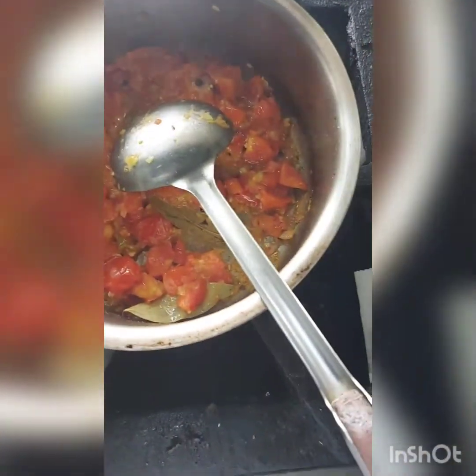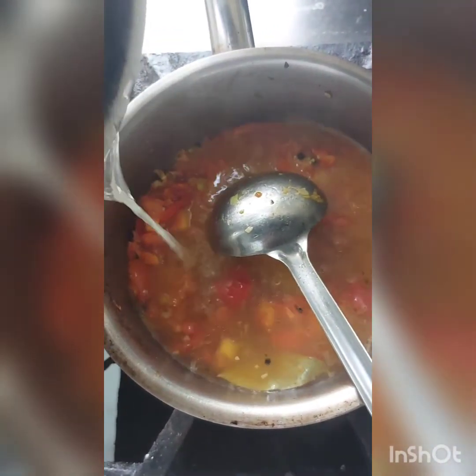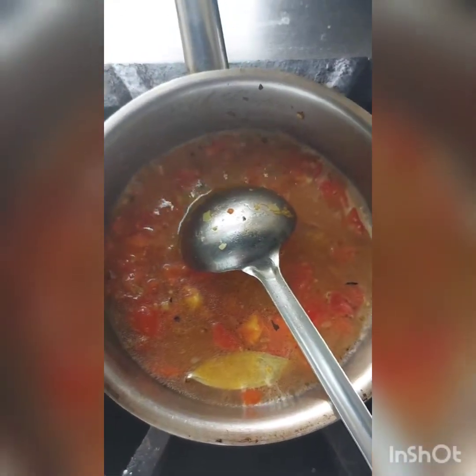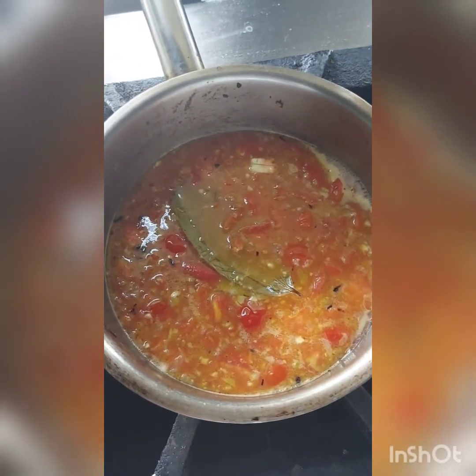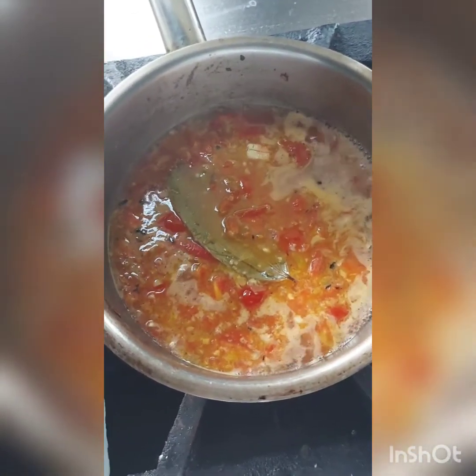Now it's time to add stock. You can add chicken stock or vegetable stock as per your preference. If you are vegetarian, ensure you add vegetable stock; otherwise you can add chicken stock. Simmer it for 15 minutes and then purée it with whatever blender you have — a mixer grinder — and strain it. Then add white sauce to make it thicker and creamier, but ensure that while adding white sauce, one item should be cold and one should be hot.